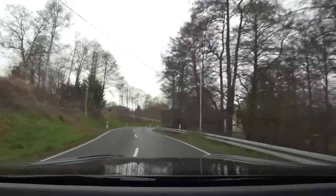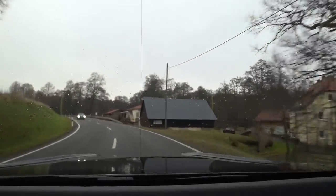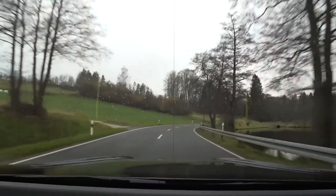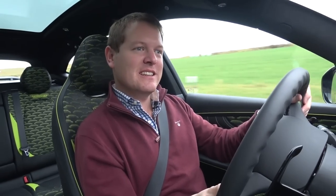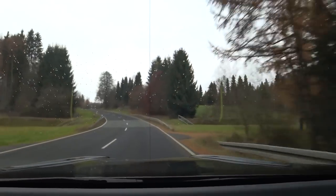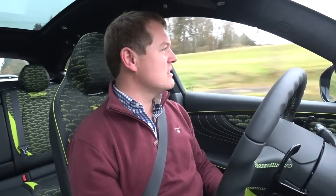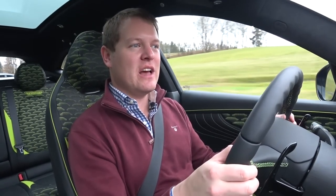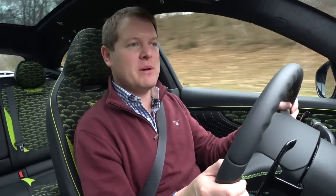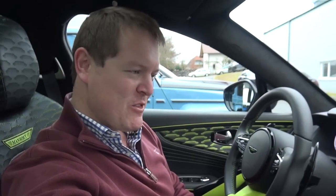On the twists here it handles surprisingly well, honestly — throwing it up a road like this, it's quite impressing me. Being able to make its way down these kind of roads with ease, more like a large coupe or a large saloon car. I think that was obviously Aston Martin's intention, and it's safe to say they've done a pretty good job of that overall.